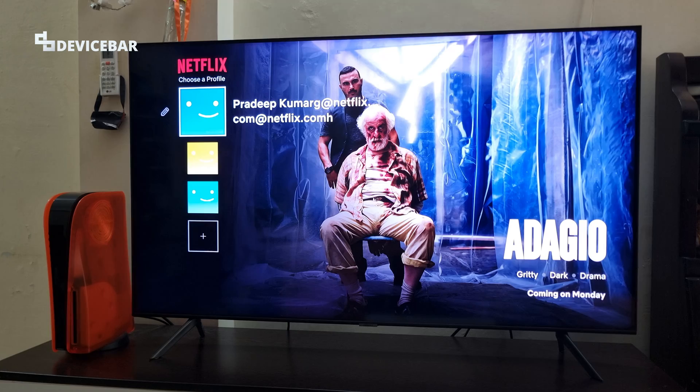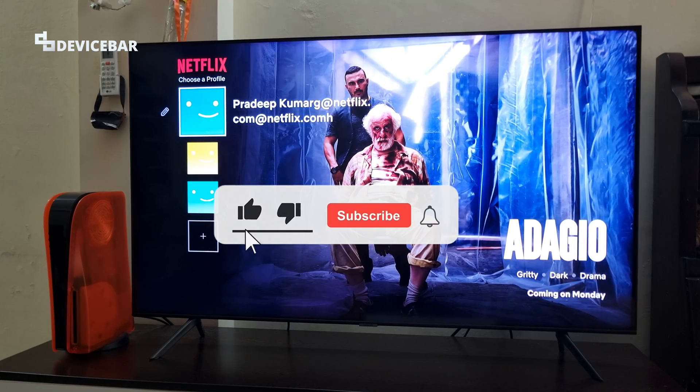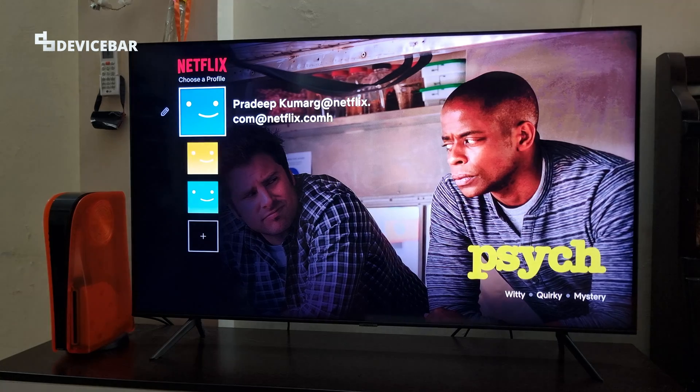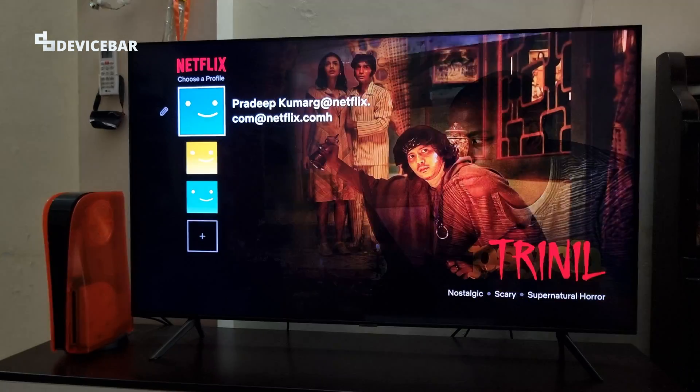Apple AirPlay is a wireless technology that allows us to stream content from our Apple devices like iPhone, Mac, iPad, etc. This time we will stream content from a MacBook to Samsung Smart TV using Apple AirPlay.